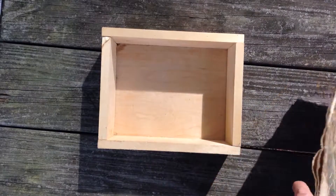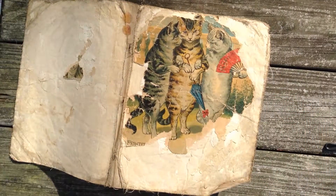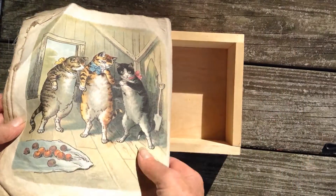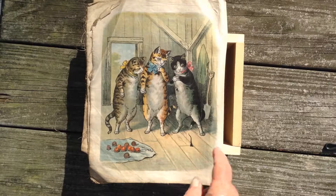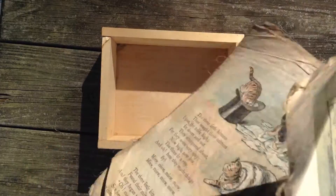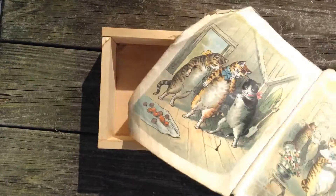Now I have my finished box and I want an image to go inside it. I found this great children's cloth book from the 1800s — very deteriorated condition, but I love the pictures. This image really speaks to me: I love the cats dancing around the room all looking aghast at the mouse's tail peeking out of the floorboards. Since I live in a very old house and do have mice, this resonates with me. So I'm going to cut the picture out of this book and fit it to the inside of the box.